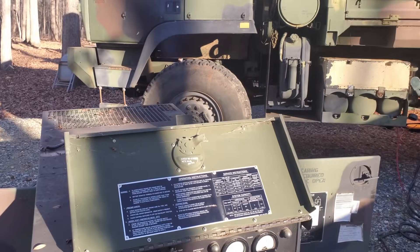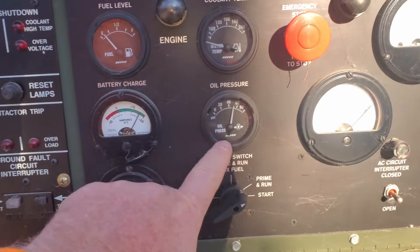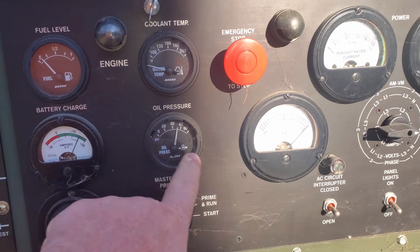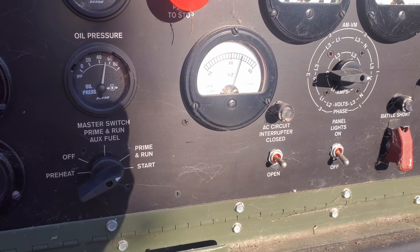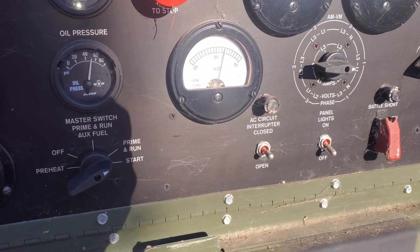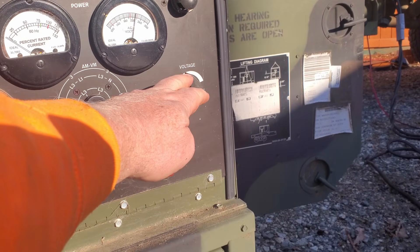It took a minute just to get everything primed back up, but we got oil pressure. Our RPM is a bit high, so it is making power. Bring that down to normal — 61 and a half. Got voltage, yep, we got voltage control.